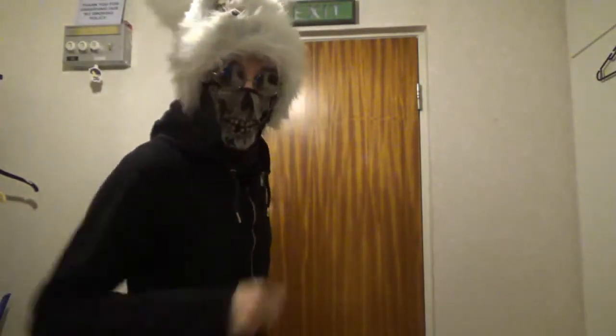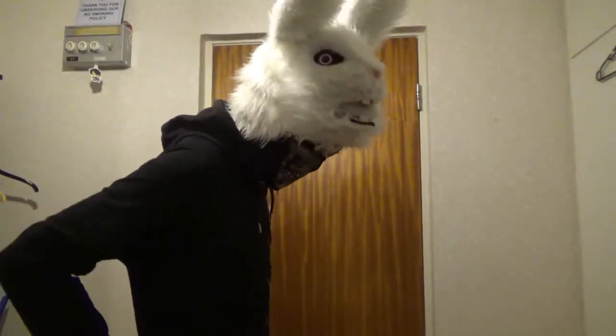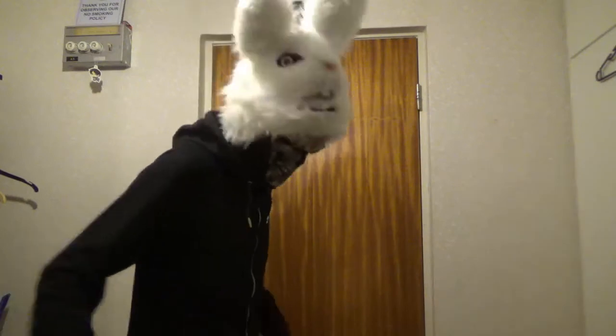Hello everybody and welcome back. I'm Kudo. Maybe this is the first time you're here. I'm gonna show you how to set up full body tracking in VRChat.